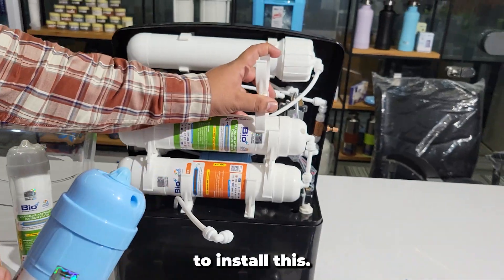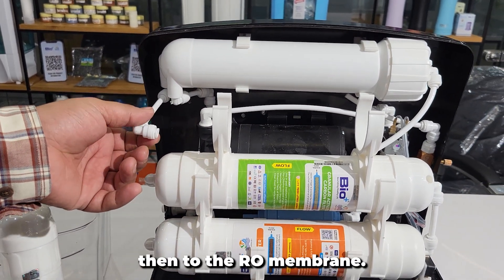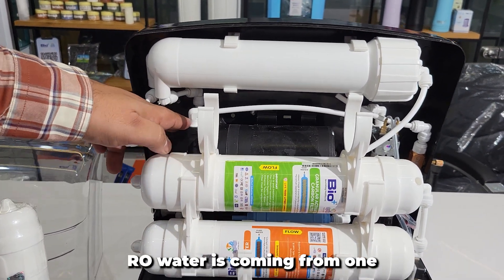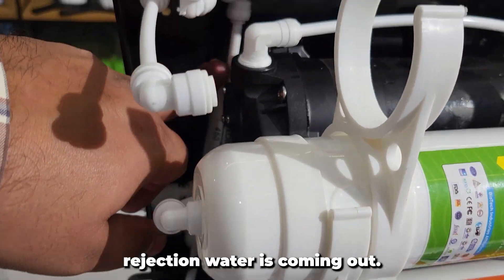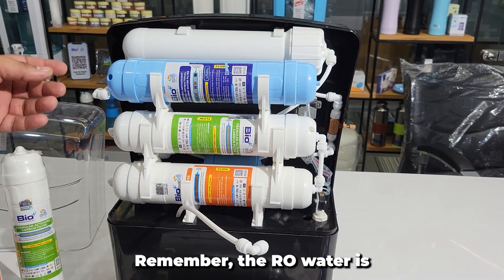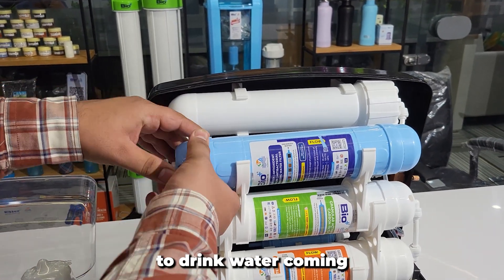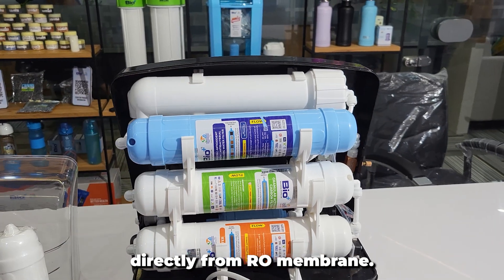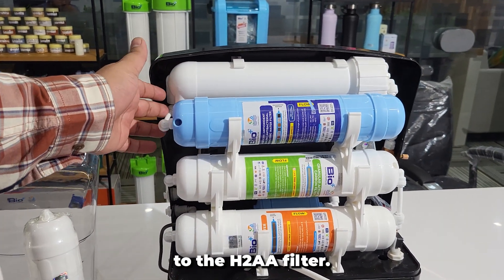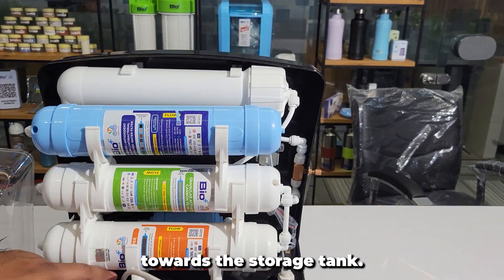Now let's start to install this. As you can see, water flows from the carbon filter to the booster pump and then to the RO membrane. RO water is coming from one side, and on the other side the rejection water is coming out. Now let's install the final filter. Remember, the RO water is slightly acidic in nature, so it's not preferable to drink water coming directly from the RO membrane. The RO membrane is connected to the H2AA filter.